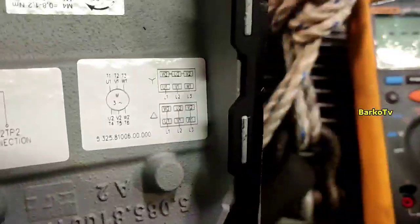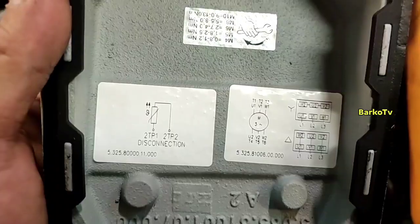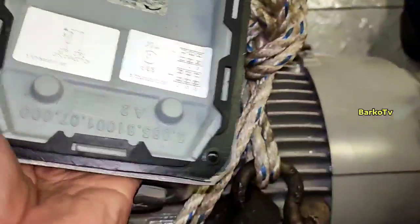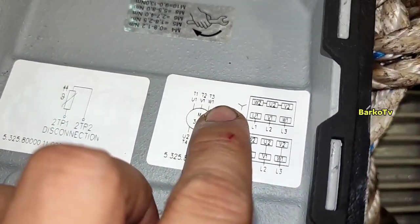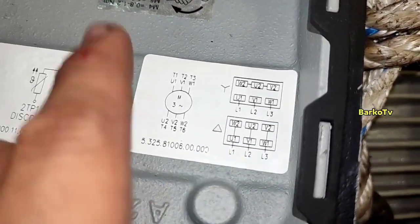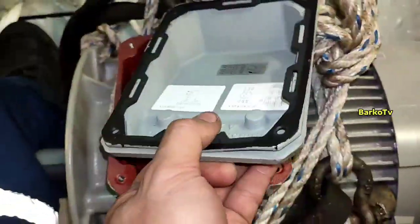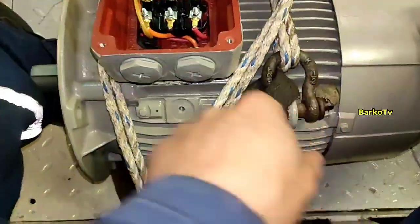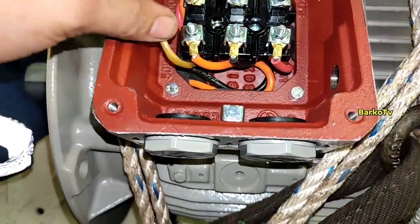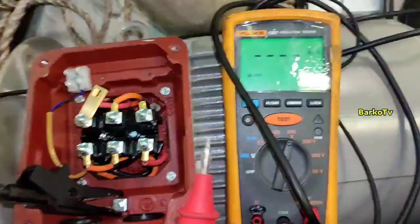The new motor is three-phase. You can connect it Y or delta. There is a thermistor included but we don't use that one. There is an instruction card for terminal connections — that shows the Y connection on top and delta below, with the terminal links. First step: check the motor insulation resistance before installing.